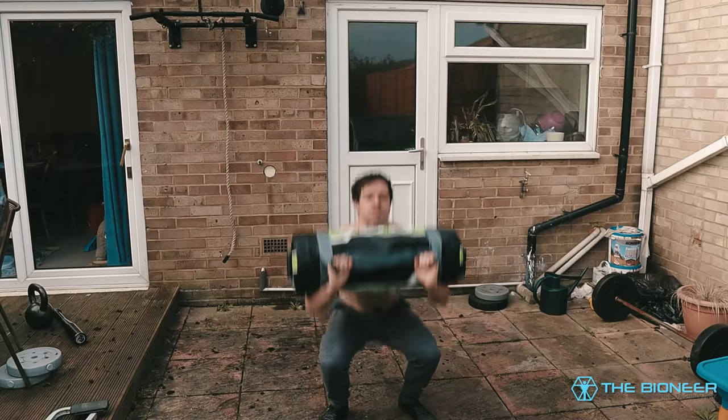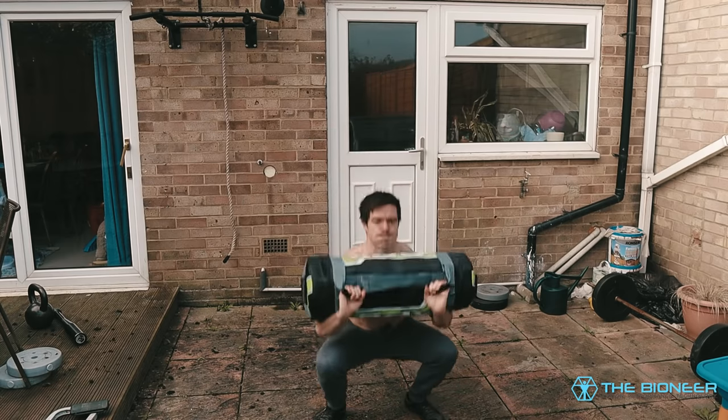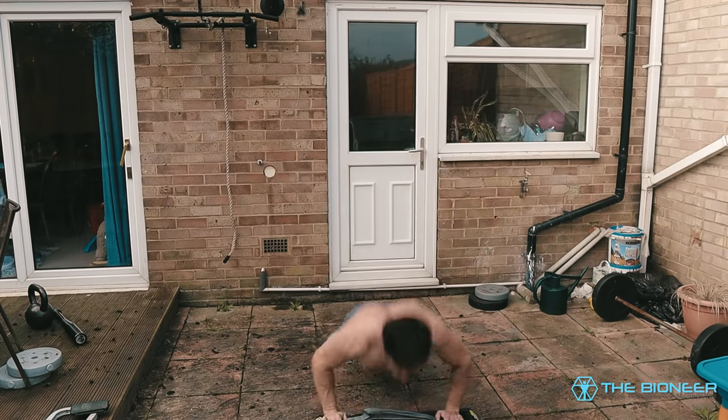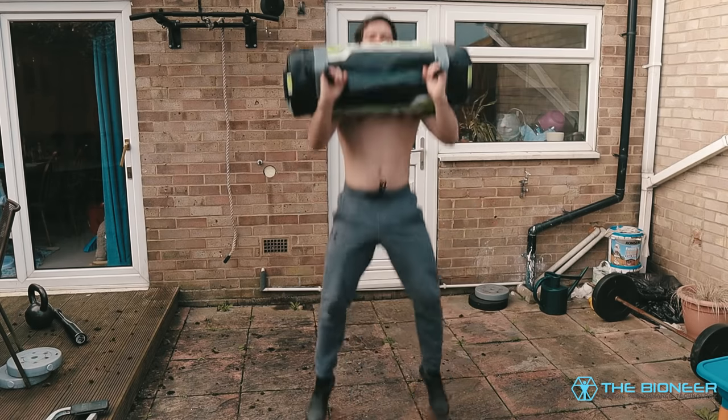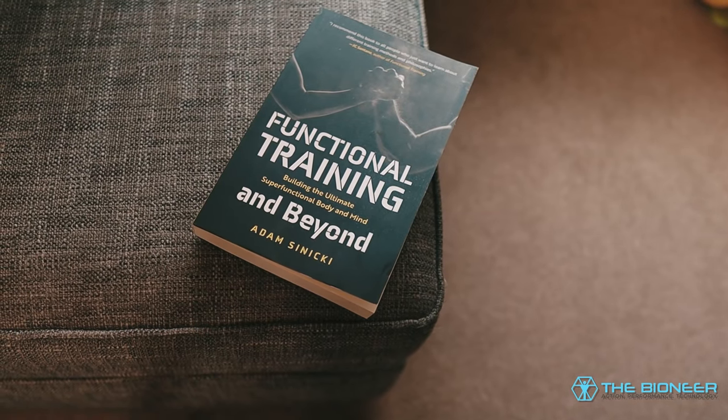If you like this kind of training, check out my e-book and training program, Super Functional Training. It focuses on building a more performant body — not just muscle, not just strength, not just cardio, but all-round better performance, even cognitive performance, because that's what I think fitness is: training all of your capacities to be as good as they can be. You can also check out my print book, Functional Training and Beyond, available on Amazon and Audible — link in the description below. Subscribe and hit the bell notification button if you want to be notified each time we upload. Thanks for watching, see you next time.